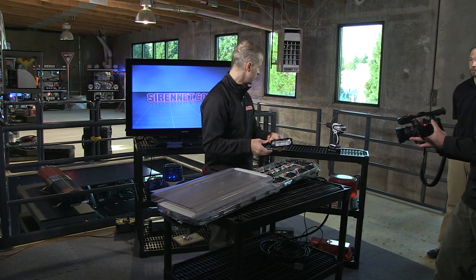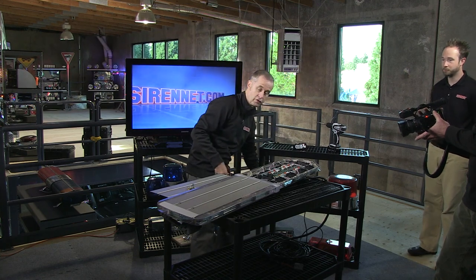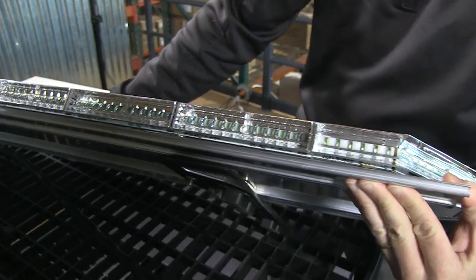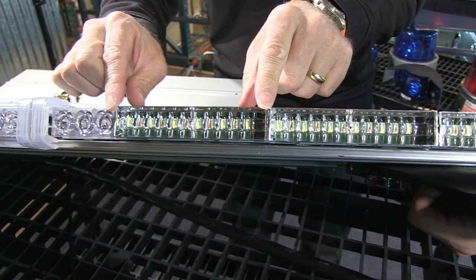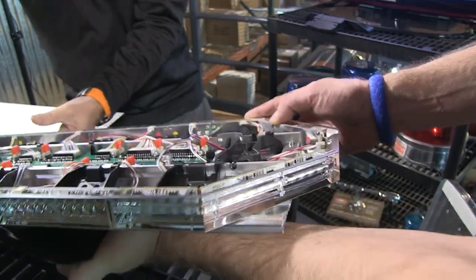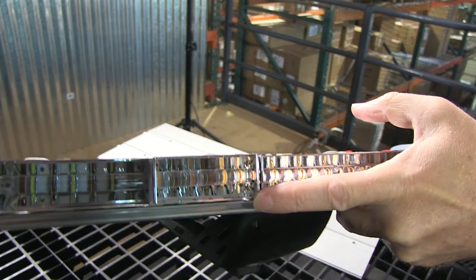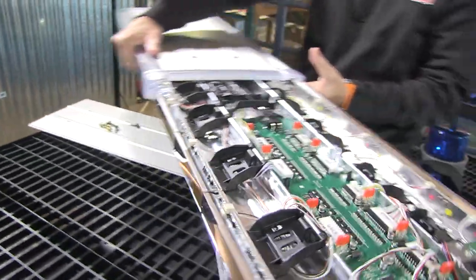We'll zoom in to take a look at the diode count. This is the 12-diode unit, and this is also a 12 and a 12. This is the corner unit — this area here is a 6-diode module, and then it moves around the corner. On the back of the bar, this corner module is a 6-diode module, and this one here is also a 6-diode module. So this is how the bar is laid out — very, very nice indeed, and very well built from the gang over at Whelan.